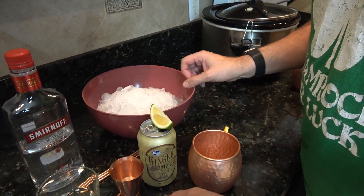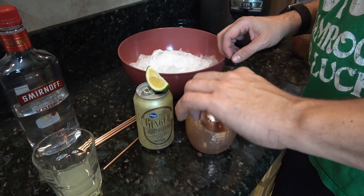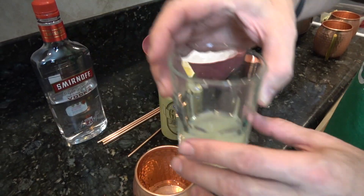So to that we're going to do our vodka — that is two ounces — and two ounces of lime.